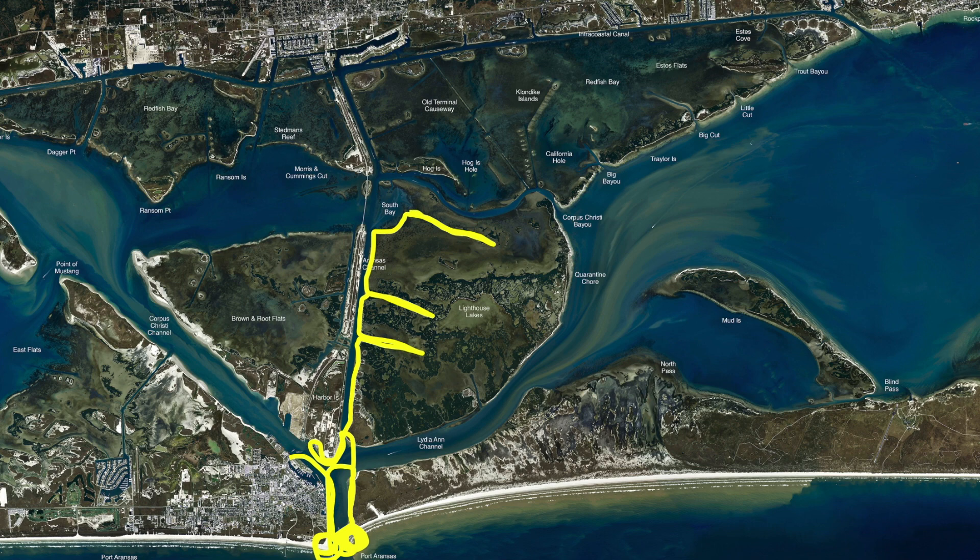If you've got a deep V-hull boat, stay out here in the deeper part. Work these edges all around the grassy area — there have been a good number of schools of redfish on this grass line right out here, mixed in with black drum. Early in the morning, late part of the evening, check your tides and make sure you've got some tidal flow. All this area has been holding good fish.